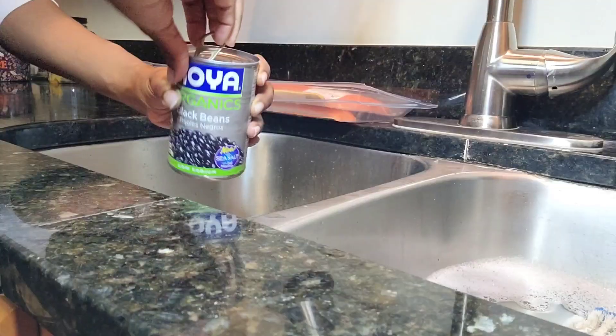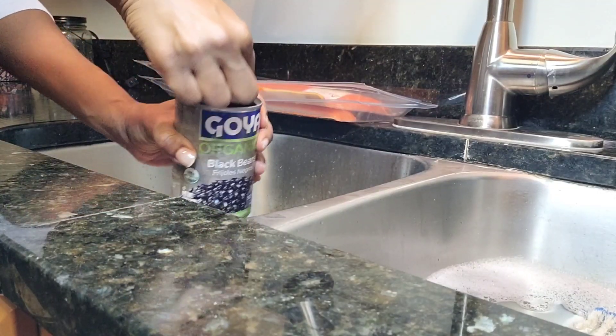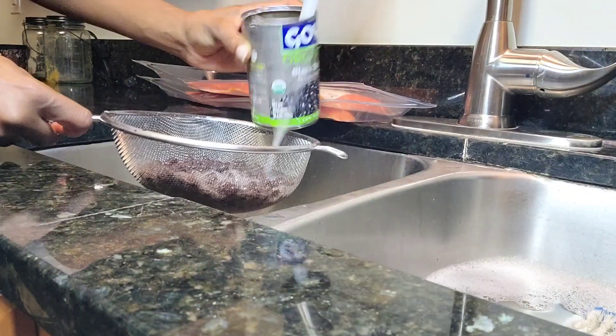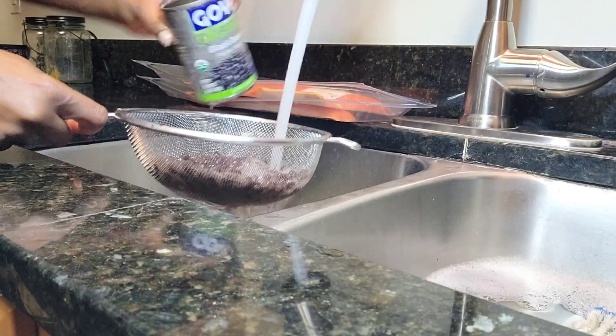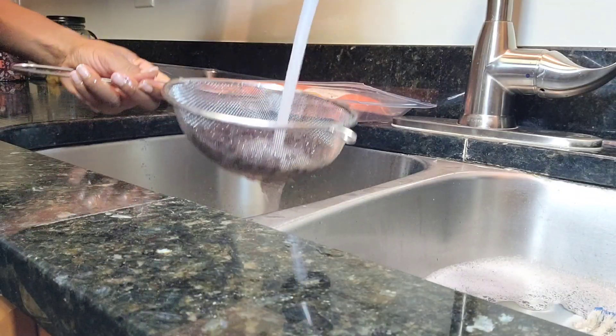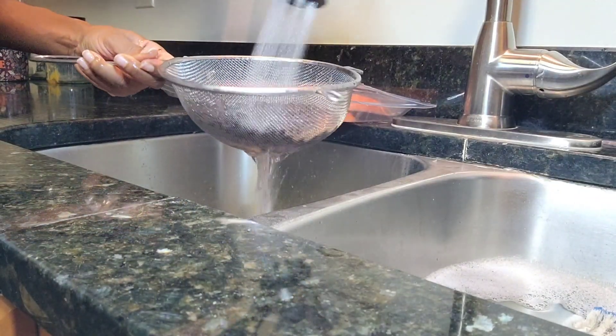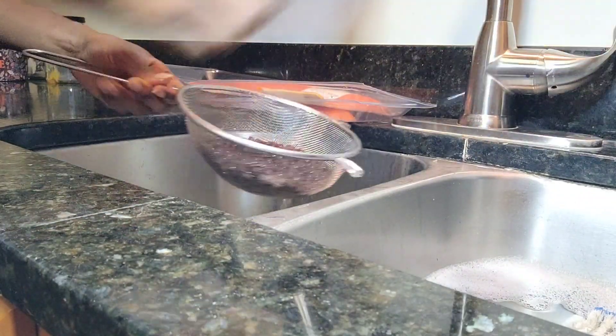Getting ready to get my black beans here. I'm opening up a can of Goya black beans. I'm going to strain them and rinse them thoroughly — rinse all of that excess juice that's in the can out — and set it to the side so it's ready for your salad.